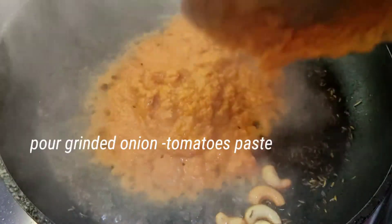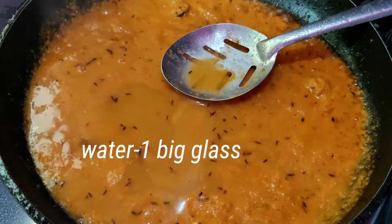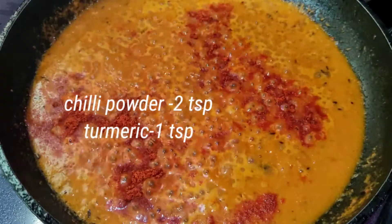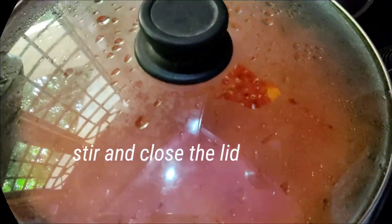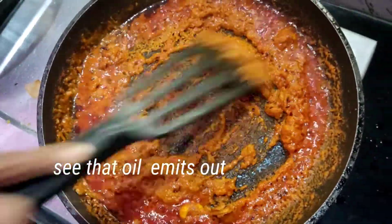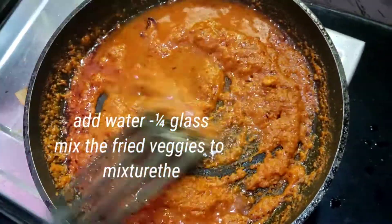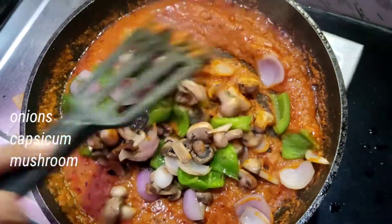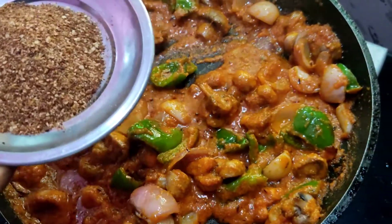If you want to fry it, you will need to mix it in a glass and mix it a little bit. Mix it in a tablespoon and mix it well. You will taste it, and you will need to fry it. Mix it in a small bowl.